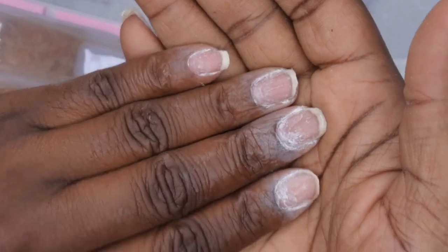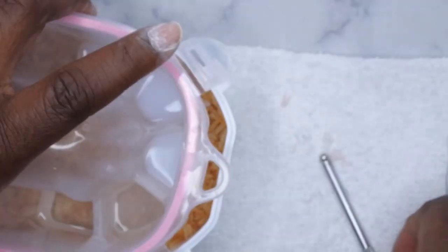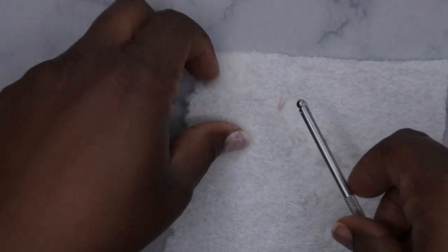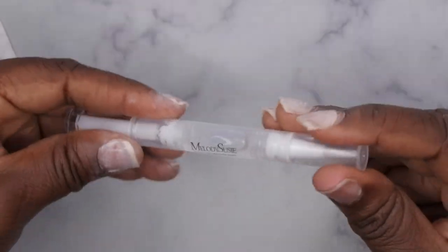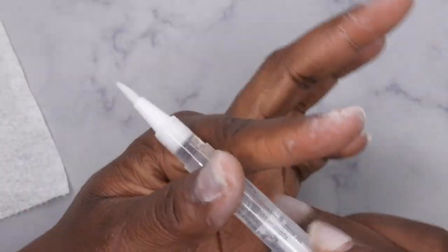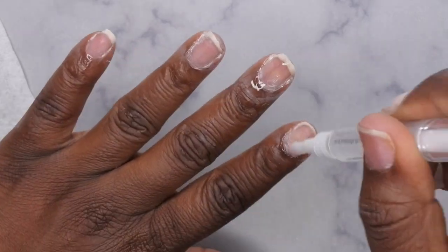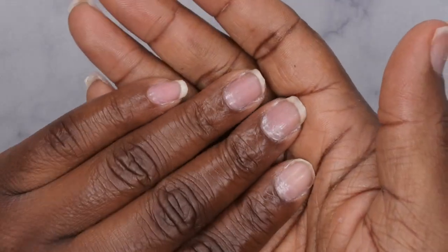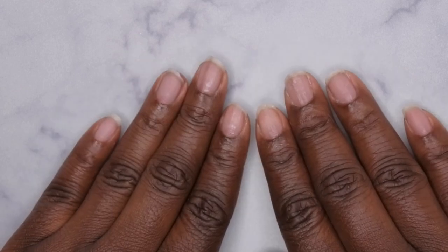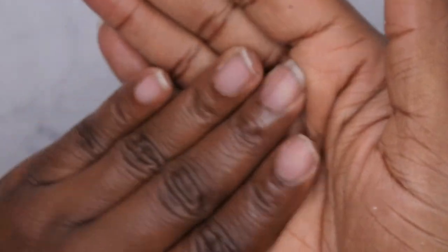This is what the nails are looking like after I've scraped off all of the press-on nails. The last thing left to do is just hydrate my cuticles — I'm going to go in with this cuticle pen I got from Melody Susie. This is what the nails look like after they've been soaked off from both hands — still really nice and healthy.